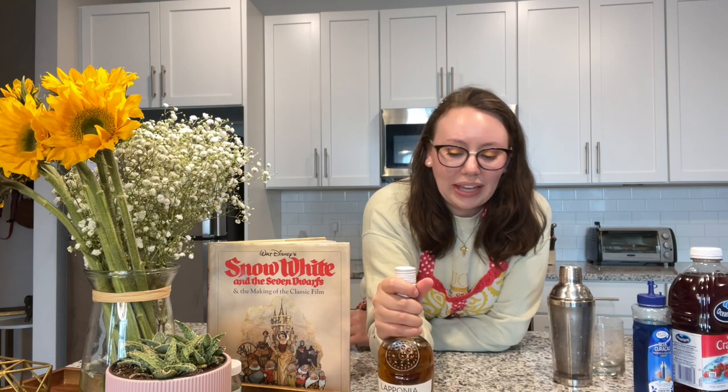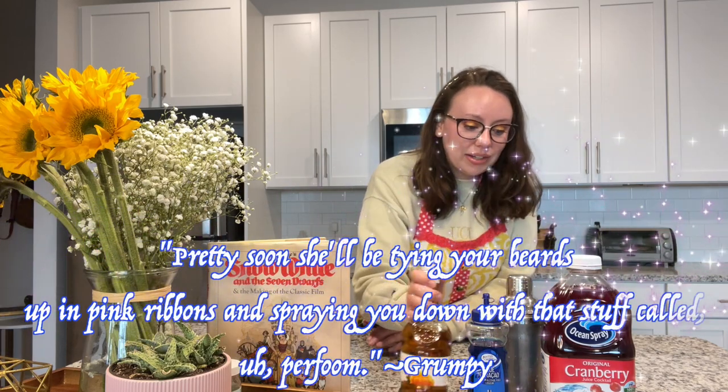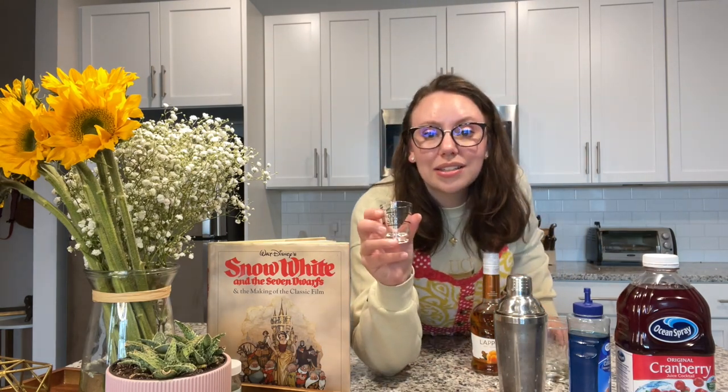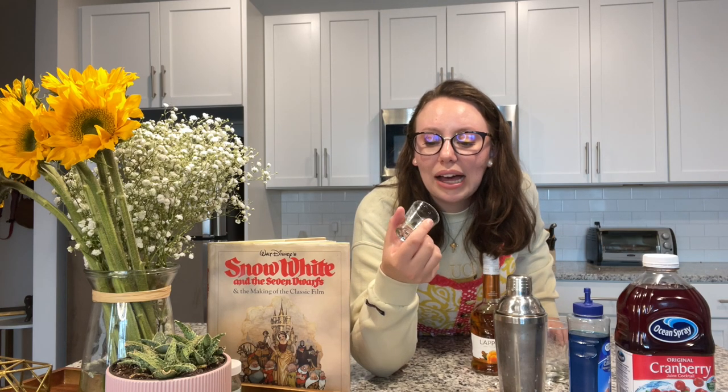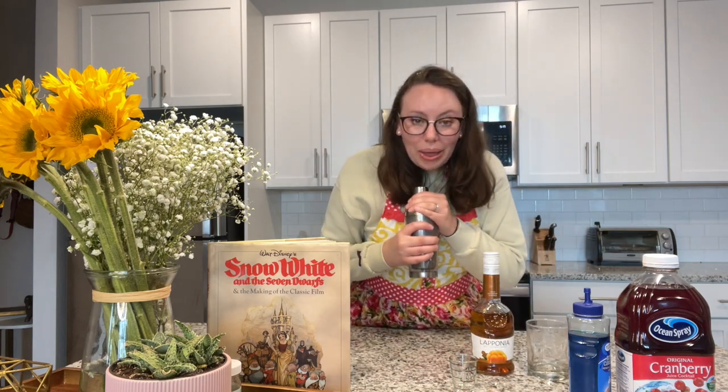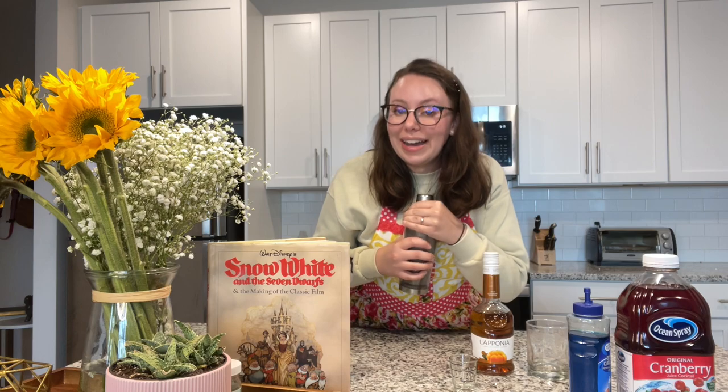Let's get into the cocktail. You're going to need some Laponia liqueur, blue curaçao, cranberry juice, a shaker, lots of ice, a highball glass, and for garnish a couple of slices of lemon as well as some baby's breath flowers. This recipe is really very simple to make — I just made it a few minutes ago and it tasted absolutely delicious. You're also going to need a jigger, because we're using pretty precise measurements.